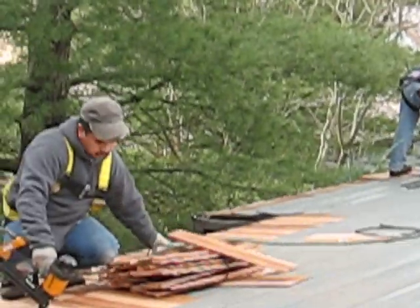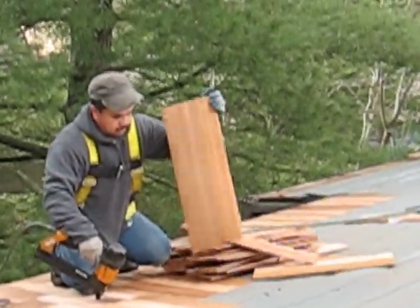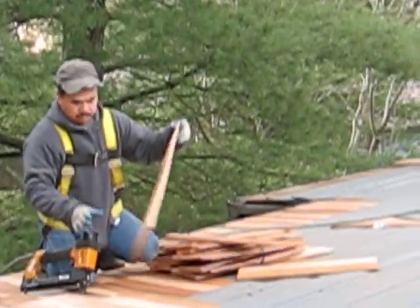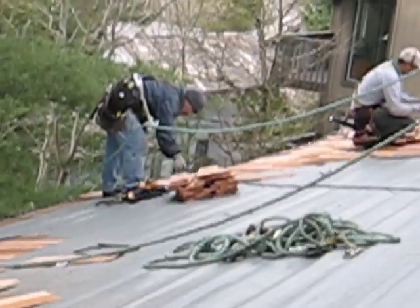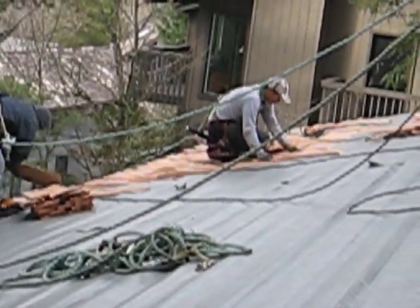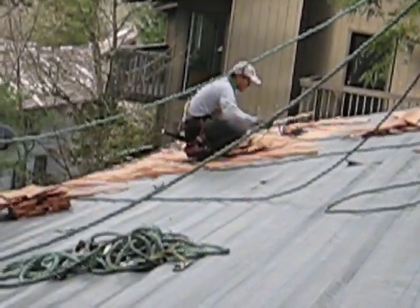We believe that a maintained roof will look better, last longer, and will work better to bring you more peace of mind than a roof that's neglected. So we automatically include safety hooks on all of our roofs.